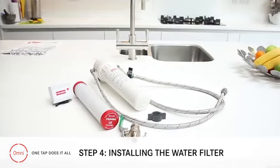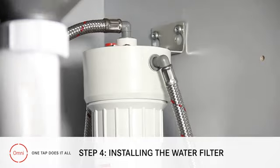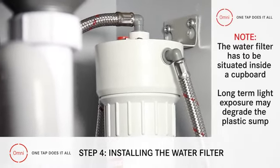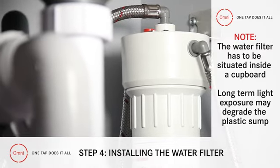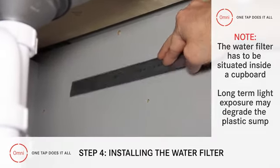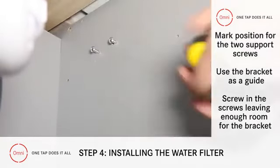Step 4: Installing the water filter. Now we turn to the filter unit. This has to be situated inside a cupboard, as long term light exposure can degrade the plastic sump. You should have already determined where the unit will be placed, so now it's simply a case of marking the position for the two support screws.